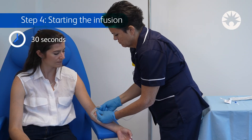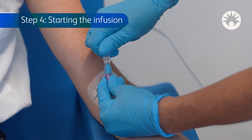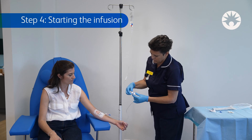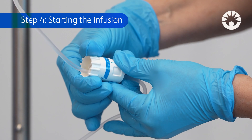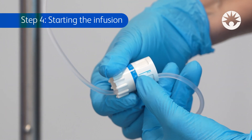Step 4: Starting the infusion. Connect the IV set to the patient's access device. Gently rotate the flow controller to the desired flow rate. Set the flow controller by aligning the flow sector line to the desired rate on the graduated scale.